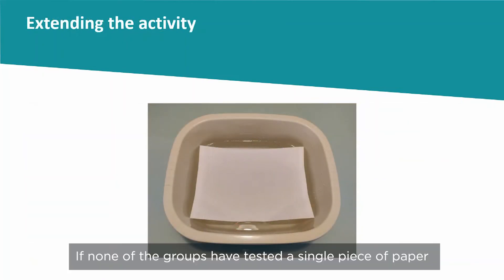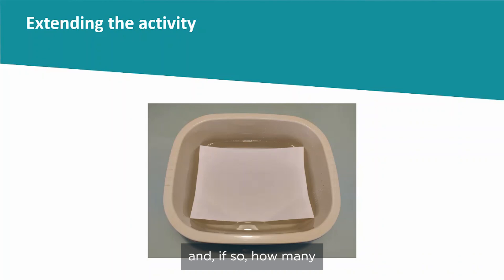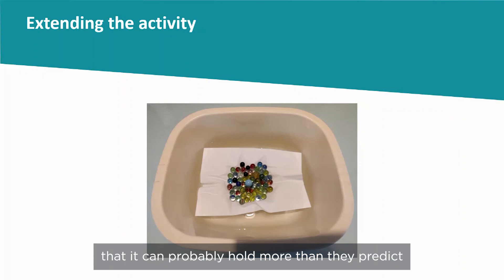If none of the groups have tested a single piece of paper lying flat on the surface of the water, you could ask the children whether they think it will hold any marbles and if so how many. Then do the test and show the children that it can probably hold more marbles than they predict.